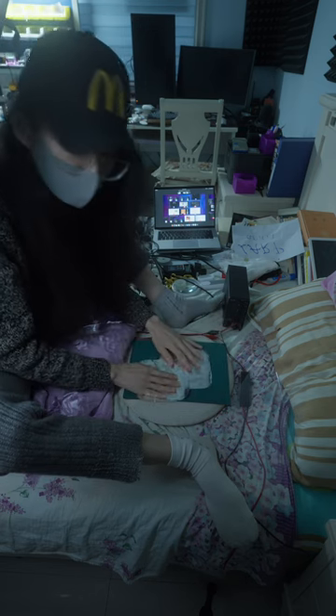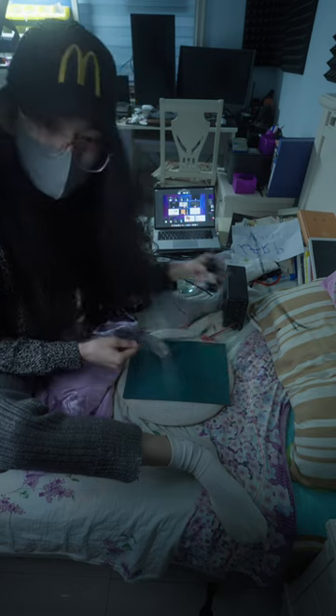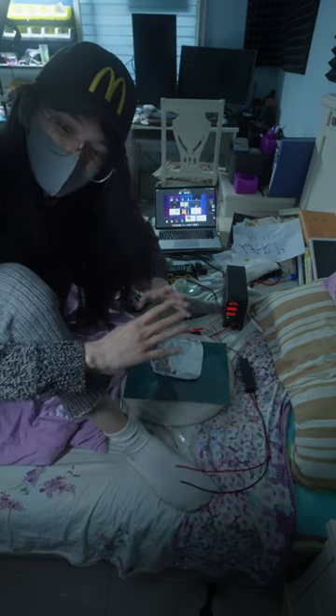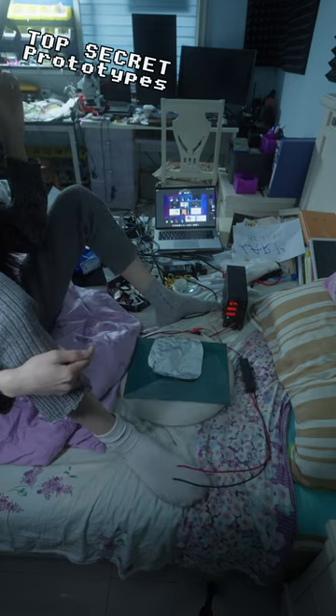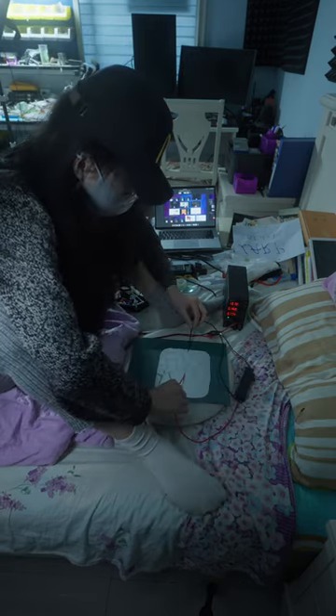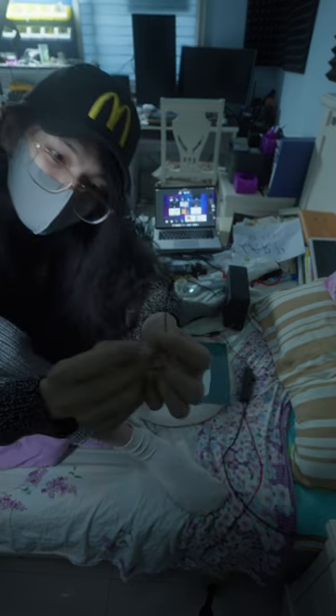I'm gonna prove it to you by constructing a high voltage capacitor. I will charge it up using this ozone generator — it's really high voltage. I cannot do this experiment on my workbench because this is pretty high voltage. Let's test it out using a wire.